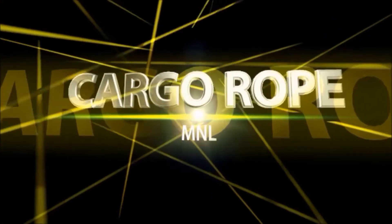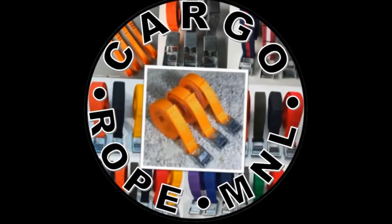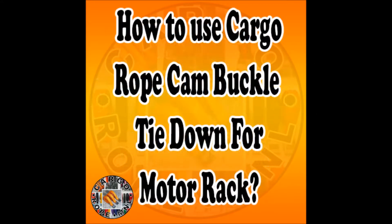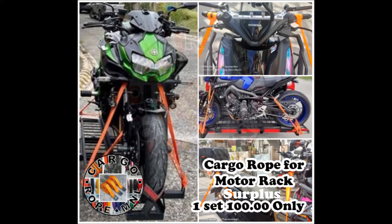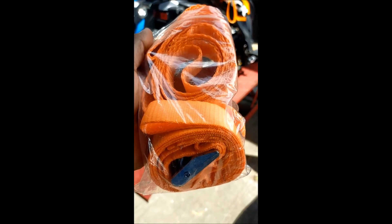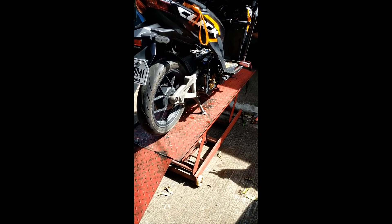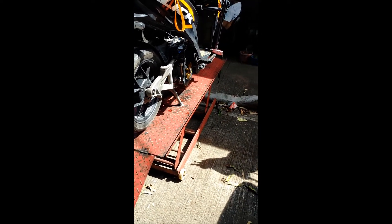Cargurope Manila. So good day! Ituturo ko ito kung paano ikakabit itong cargo rope na pang motortrack trail pati pang pickup. Ituturo ko siya paano ikabit — wala din akong motortrack trail pati pickup, so bali ito na lang sa sample.